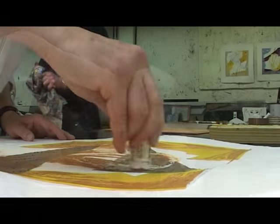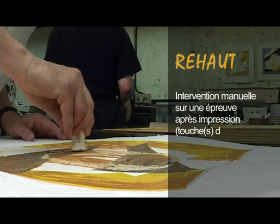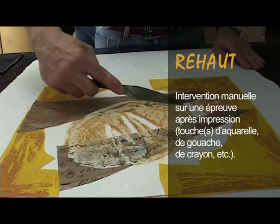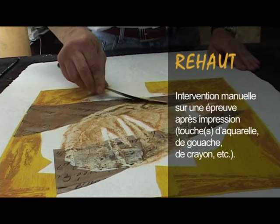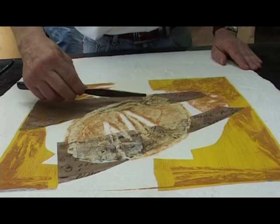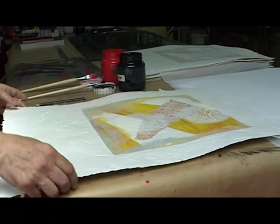Tu pratiques souvent le réo sur la gravure. Est-ce que tu peux épuiser une veine, le désir d'une thématique ? Aller au bout d'une thématique en revenant sur la même image. Le réo, c'est à la fois une intervention qui va au-delà de la gravure. On multiplie avec la gravure, mais le réo permet d'aller mettre la main dans la gravure. On n'est plus sur la plaque qui va redonner — on y met vraiment la main, on vient faire des collages, des interventions dans la gravure.